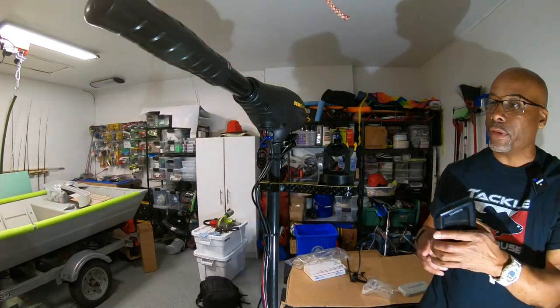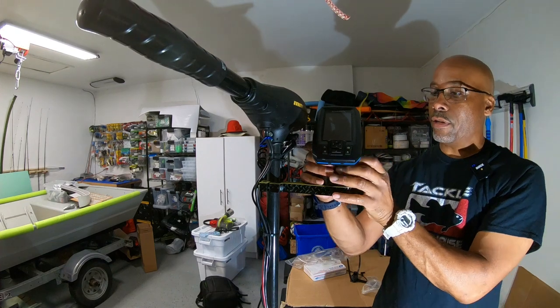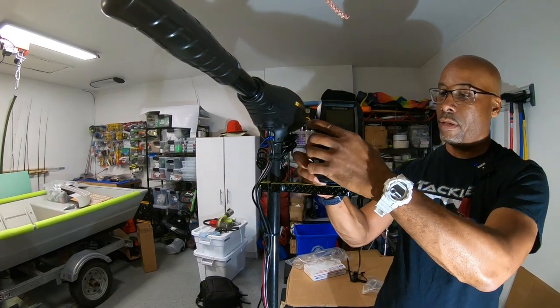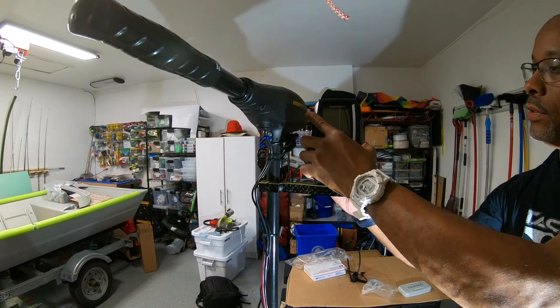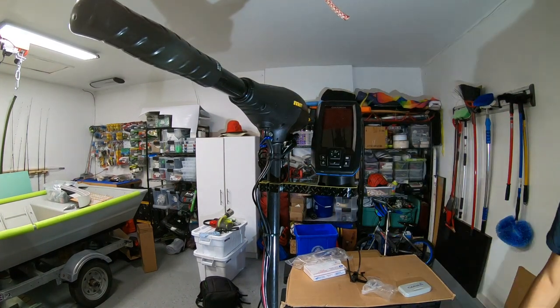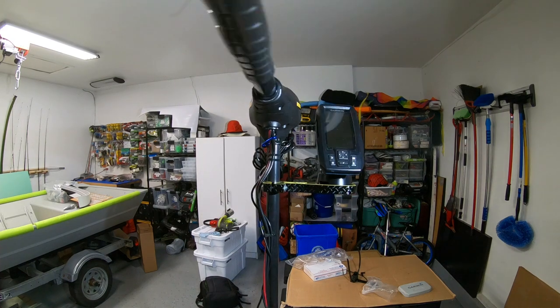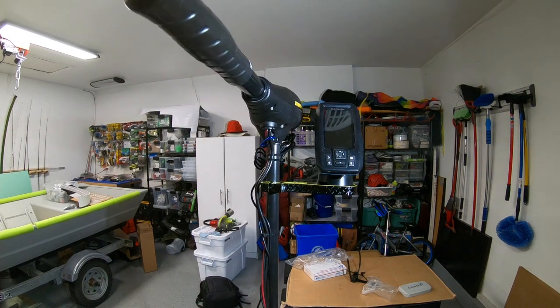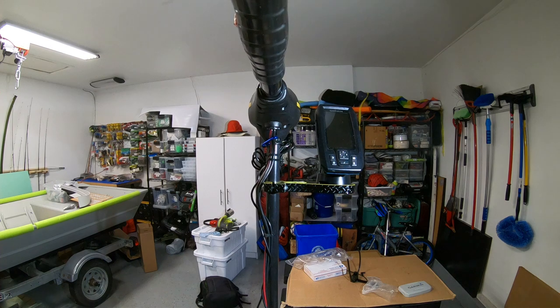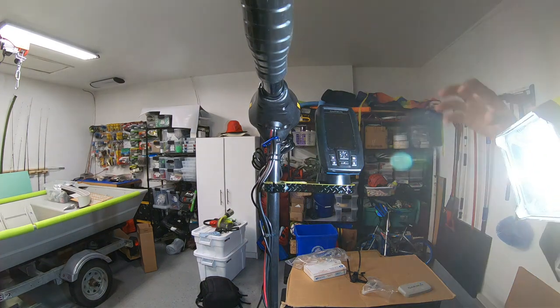There you have it — it's on the boat. The most exciting part is getting the fish finder on there. And that's it, guys — that's what it looks like! I am super excited to have my fish finder elevated. I've installed it on the right-hand side as my first guess, but if it doesn't feel natural I can always move it to the left.